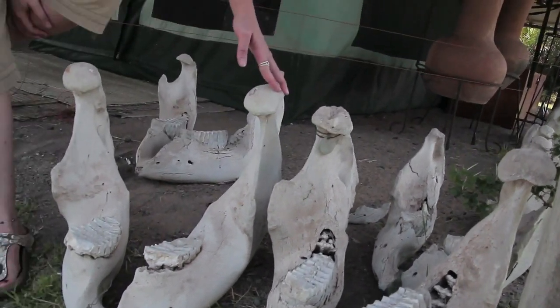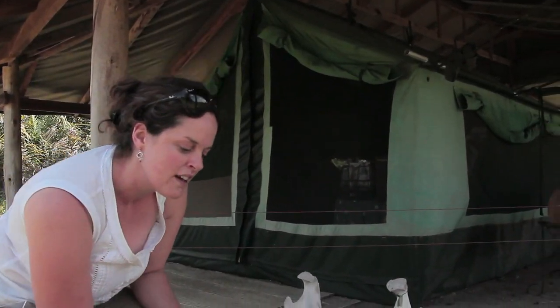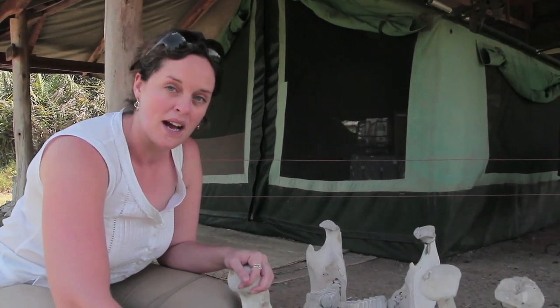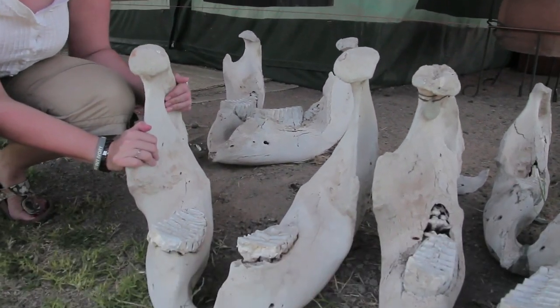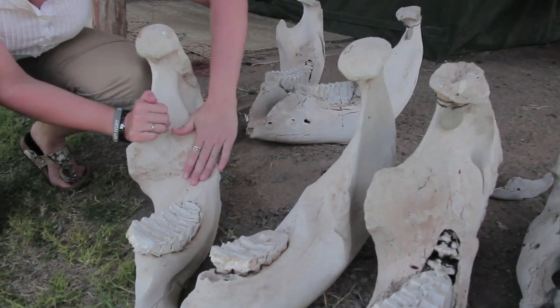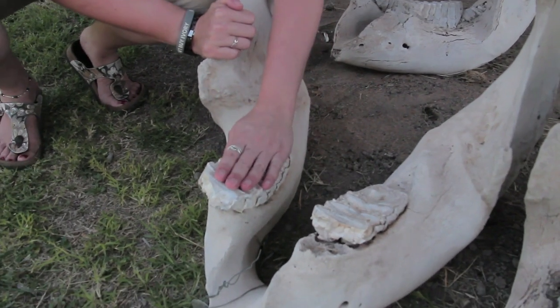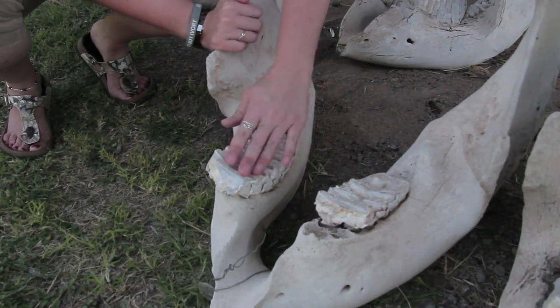Elephants get six sets of teeth in their life. When elephants are very old their last set of teeth wears out. You can see on this jaw here this is a very old elephant — there's no new tooth growing in the back. It's finished, this is the last set of teeth. And this lady was very old when she died, maybe even into her seventies.